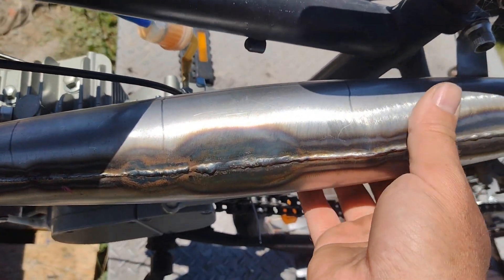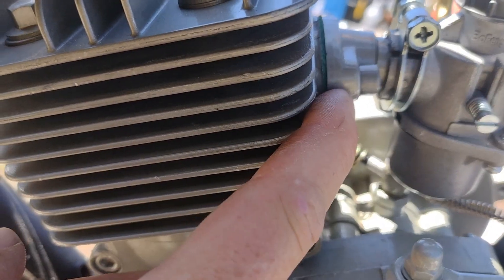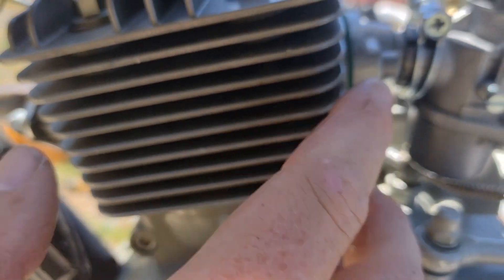We've made a hydroformed expansion chamber, and this is based specifically on the exhaust port duration of this motor. This is completely stock — hasn't been ported or even opened.